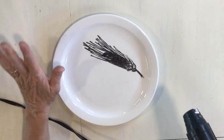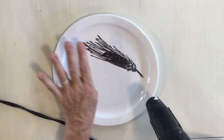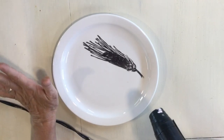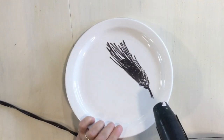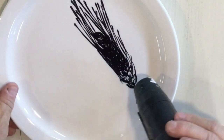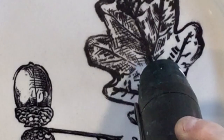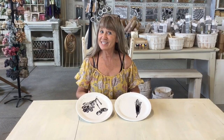I'm using my heat gun, and you're going to be able to tell when it starts embossing — it'll get very shiny and you'll see it kind of moving through. I find with glass it takes longer than it does on paper, but it's not too bad. It'll just take a little bit longer.